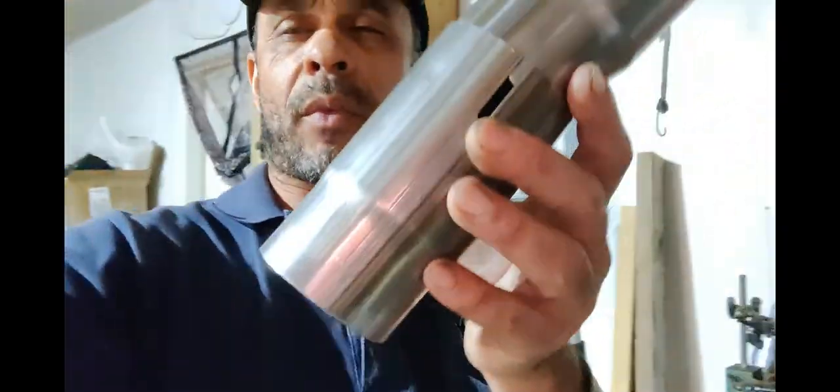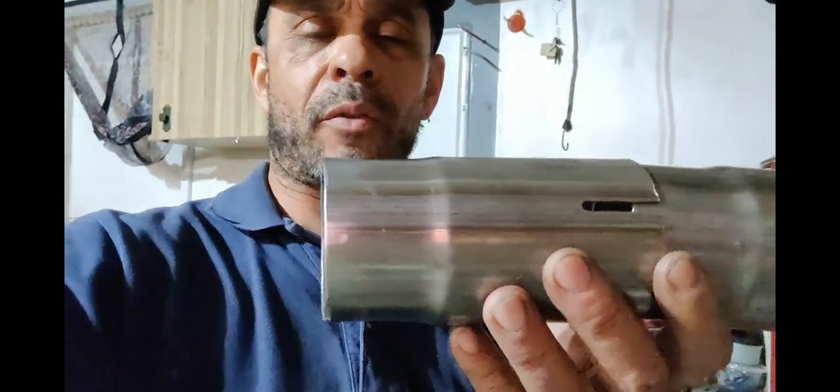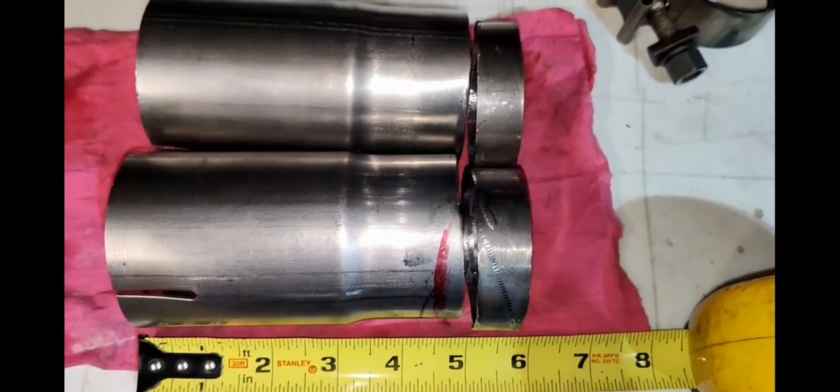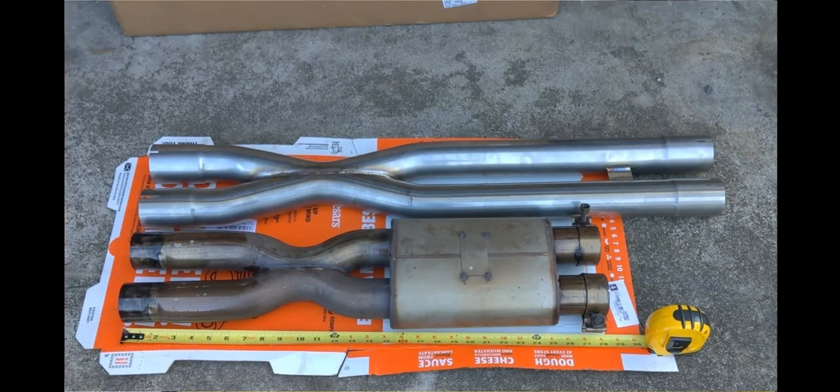Looking at this, that's what I cut. So I cut this plus three quarters of an inch. So from the X-pipe that I purchased, I cut off six inches off from the long end. Six inches from the long end.